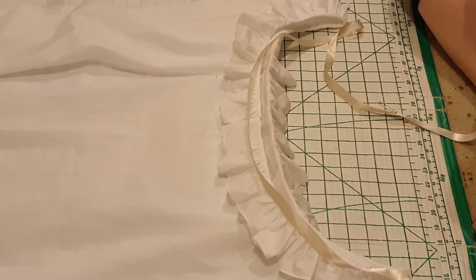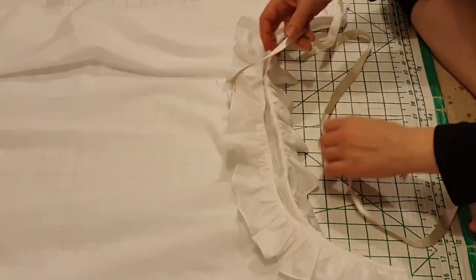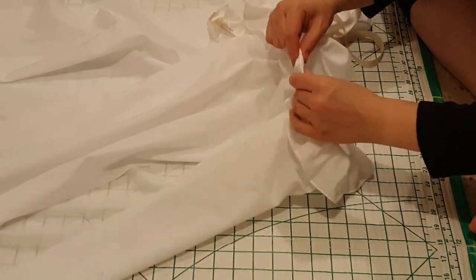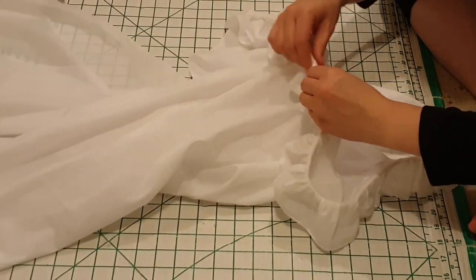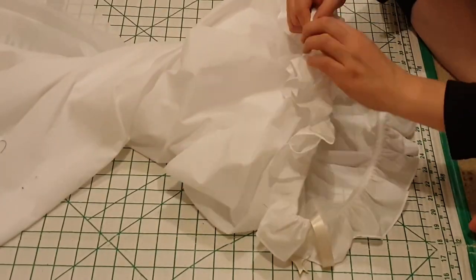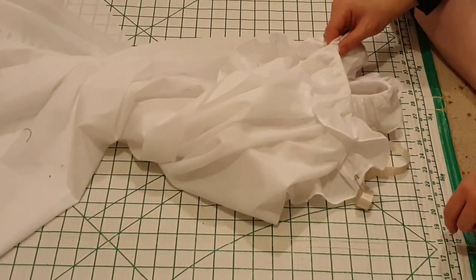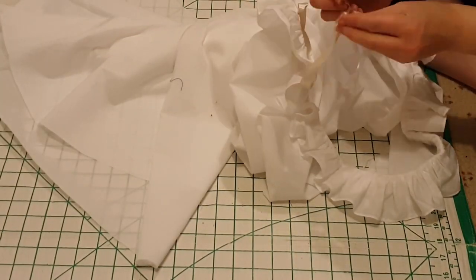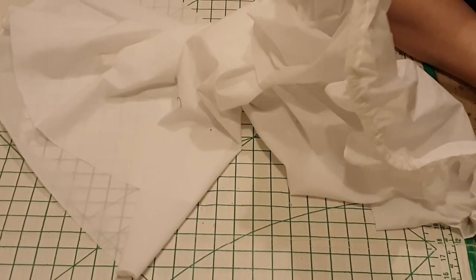Then, to get that ribbon into the channel, put a safety pin through one end to give you something to grip, and feed that through all the way around. I realised I'd actually put the wrong ribbon in, but that's okay — it's easy enough to attach the correct ribbon to the end and just pull it all through.